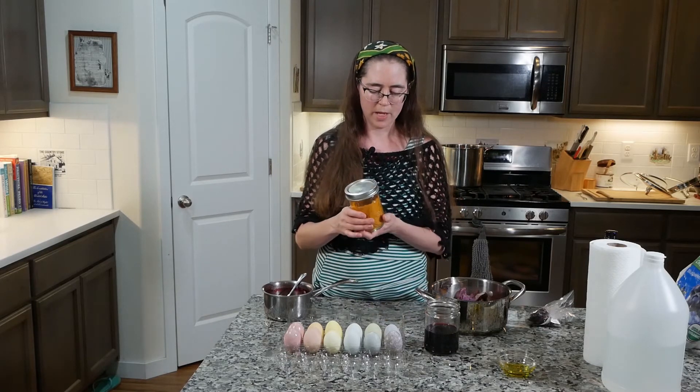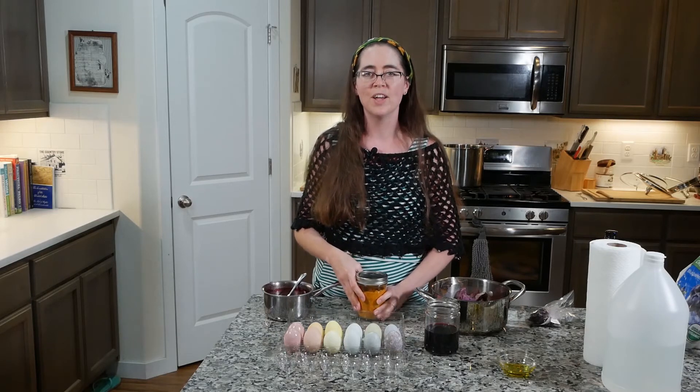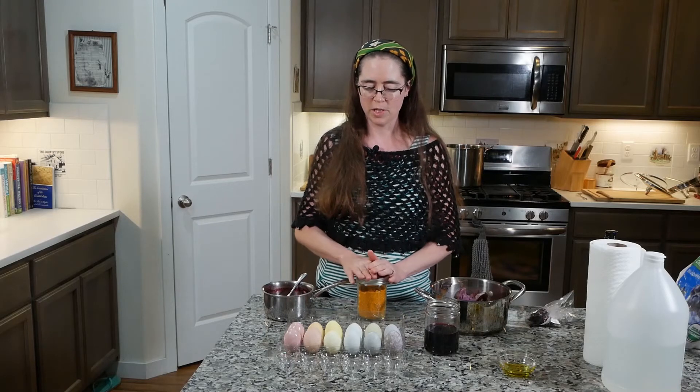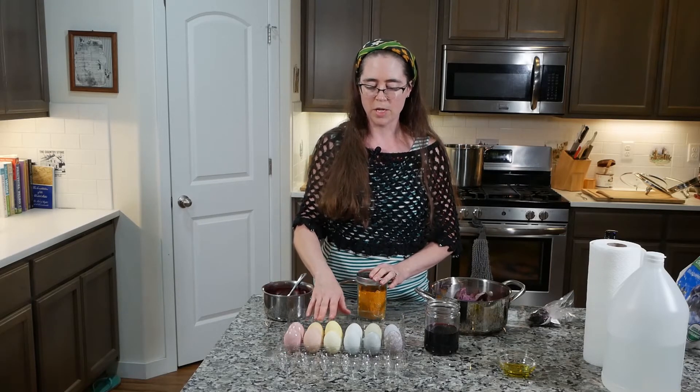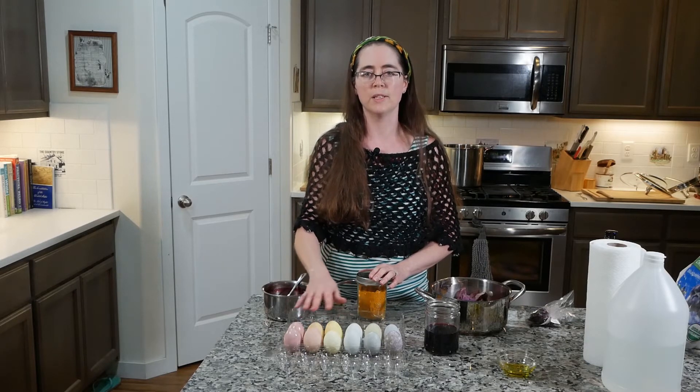Next is turmeric — just ground turmeric. For this one I used two cups of water with one tablespoon of turmeric. As I mentioned earlier, it's really great for blending. You can get nice shades of yellow, but you can also expand to get green or orange by blending it with other dyes.